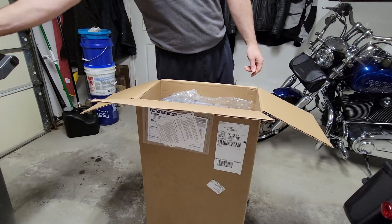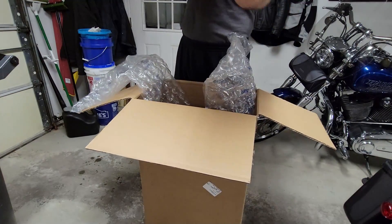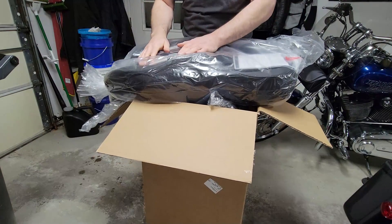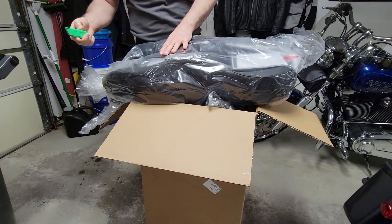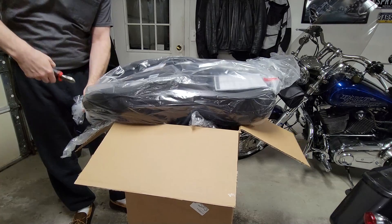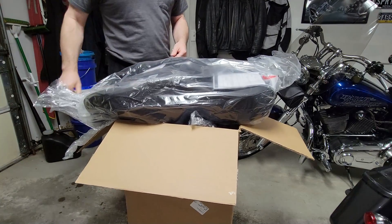So this time I wasn't even messing around — let's just go right to the Mustang seat. Nothing special, nothing super fancy. It's the 76032, 2008 and up touring sport touring seat. Unfortunately, the stock seat on my Street Glide was reminiscent of what I had on the Sportster. It's torturous. Can't do it.